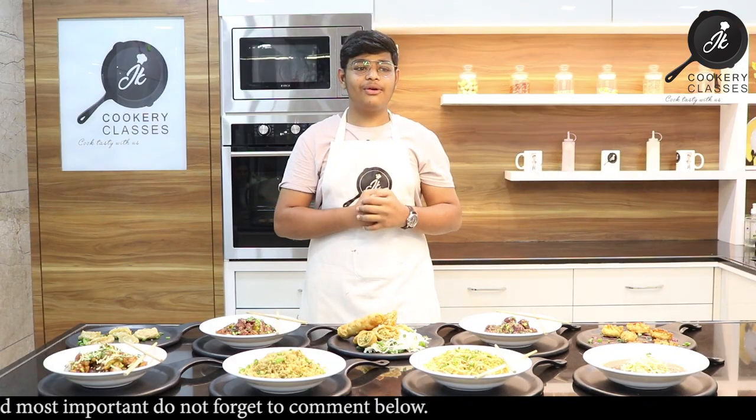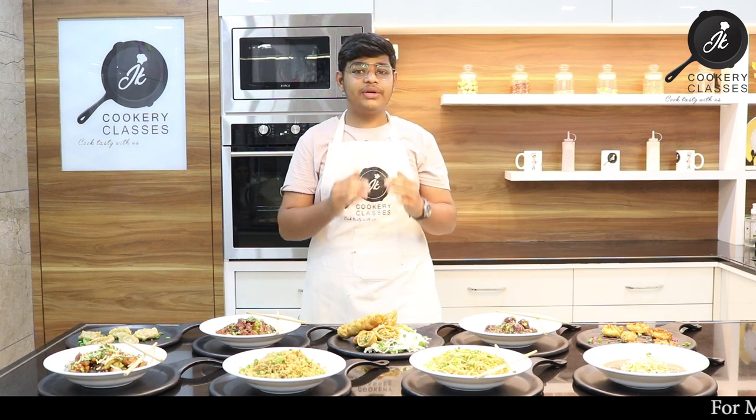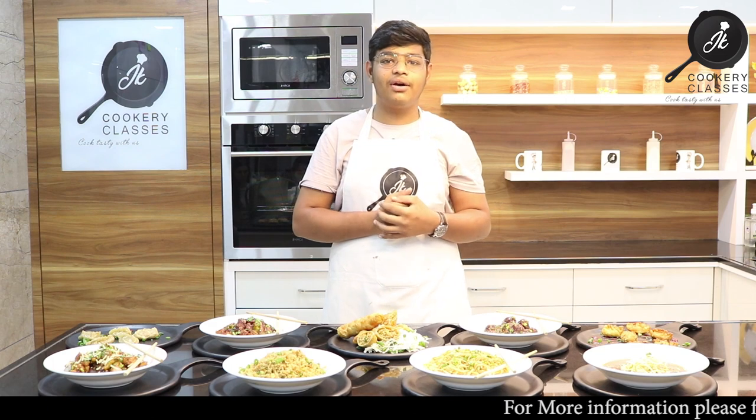Friends, our class is in Nerole. We conduct Monday workshops. If you are interested in any class, call us — the details are in the description. Call us and join our classes.